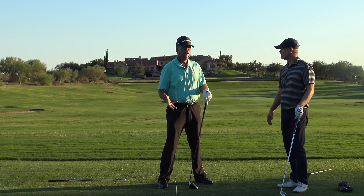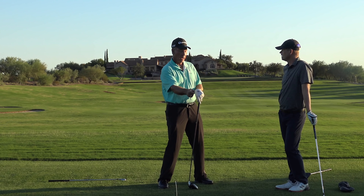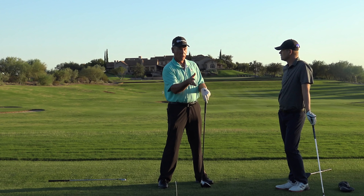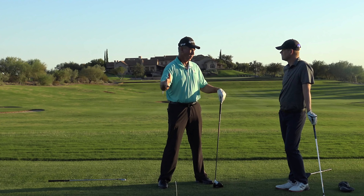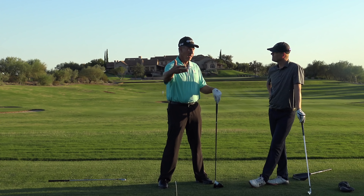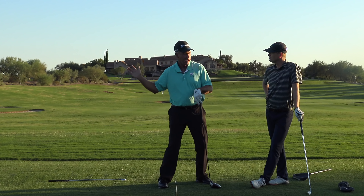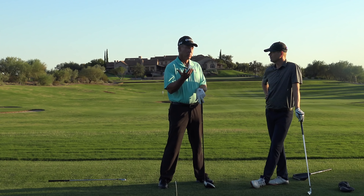The more your body moves, the more you're assuming you have control of the face — that your hands can make the face show up. And most people don't. In any sport, you start with the smallest motions and keep adding and adding motion. If you lose control, you don't add more motion — you break it back down again. We want to use the least amount of motion that creates the most potential distance with the least amount of timing. As soon as you start adding weight shift and body turn, you're assuming a level of face control that most people don't have.